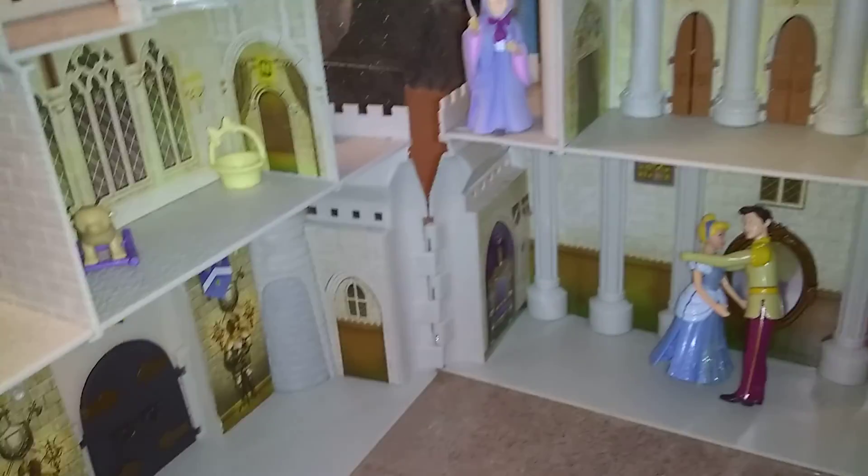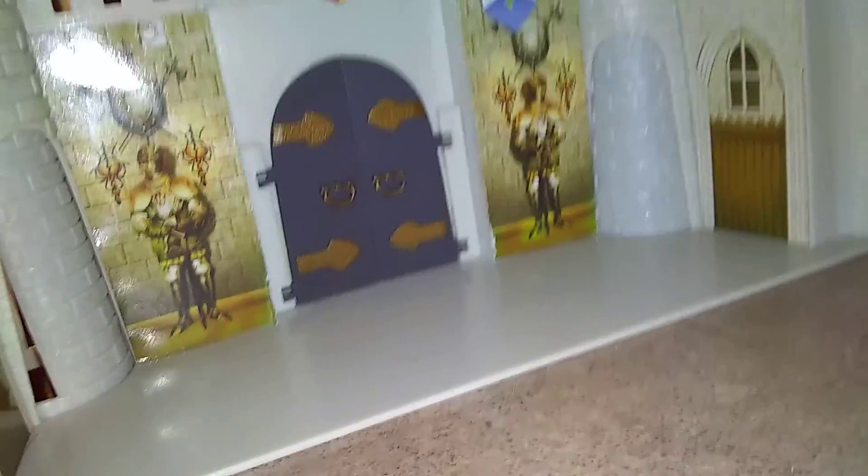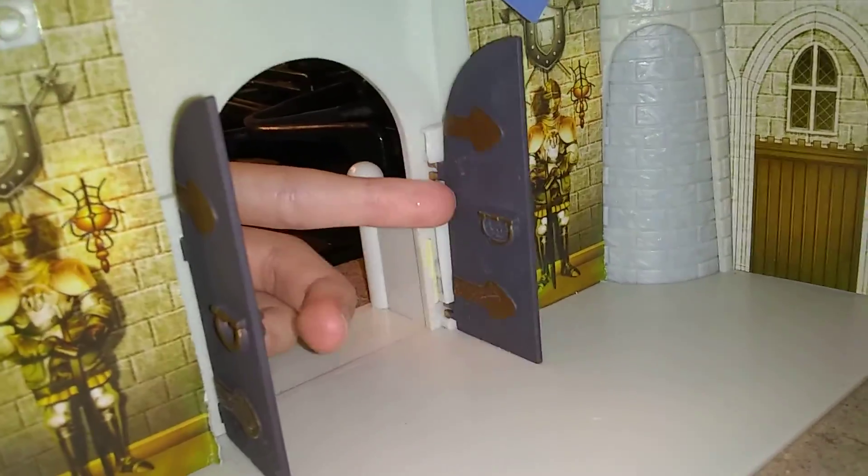Here is the inside of the castle. Here is the downstairs with the doors, which they open from the outside to the inside, and then close them back up.